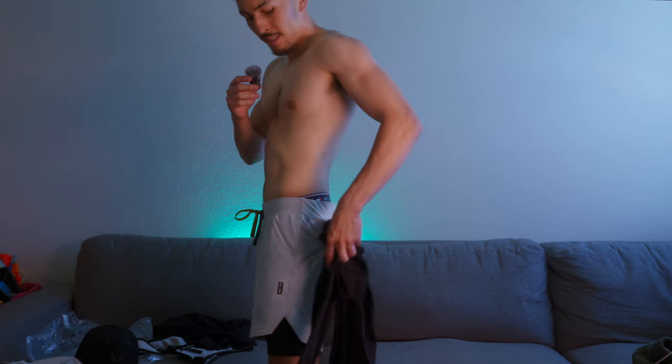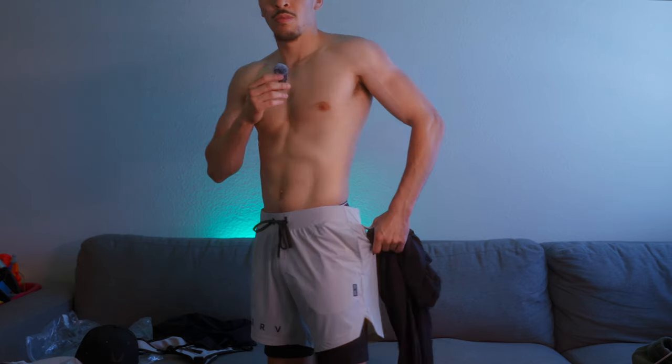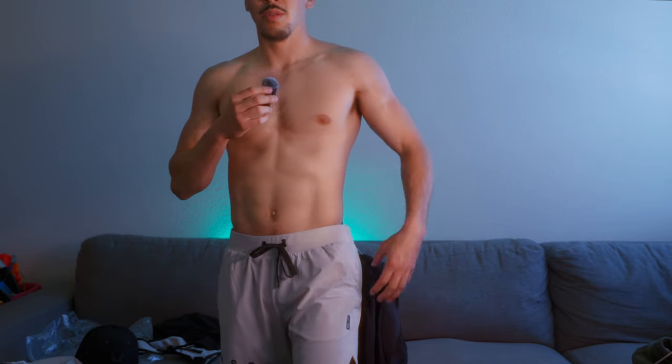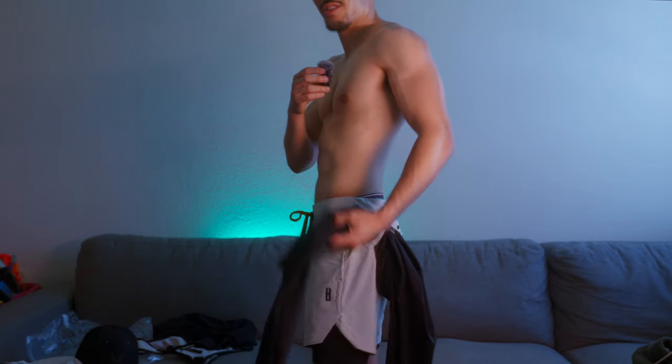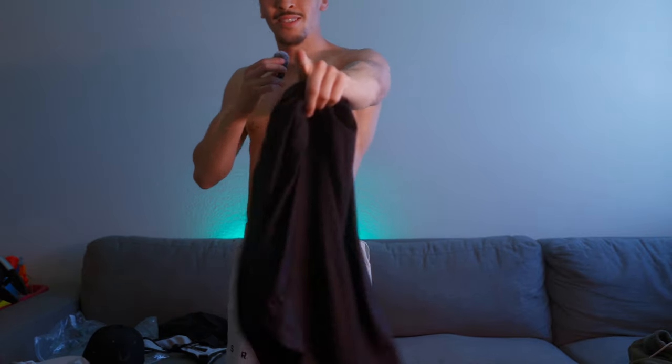The cool thing about these shorts is this nifty little loop right here. When you live somewhere hot and you're running and sweating, you want to take your shirt off, but running with your shirt in hand is a hassle. This loop really comes in handy — I just took my shirt off and it's not gonna fall off. ASRV, check them out. We'll see you next time.